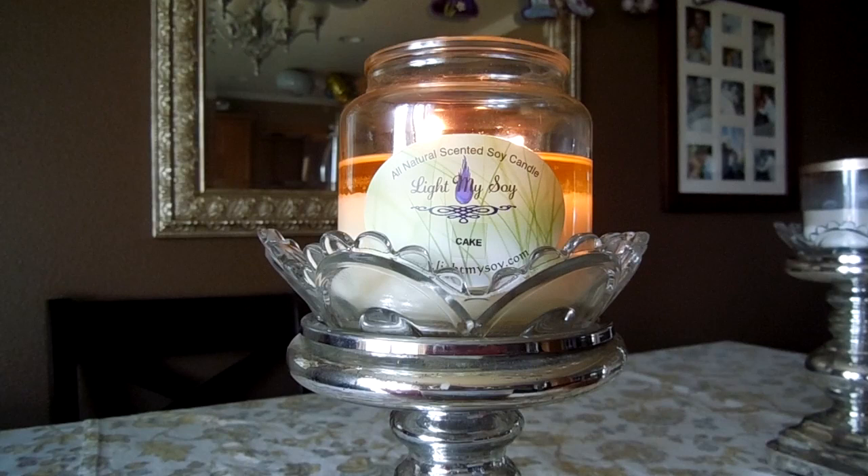The fragrance is very true to the description on the website. I don't smell anything extra or feel anything is missing from the actual candle compared to the description online. If you like the description, you're probably going to like the candle. In terms of overall performance from Light My Soy candles, I have yet to be disappointed by any of the candles I've burned or wax tarts I've used.